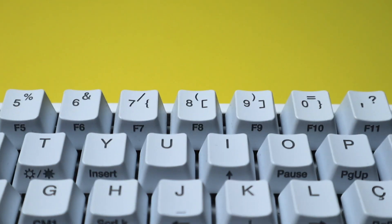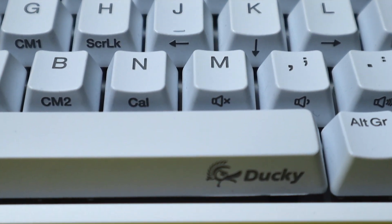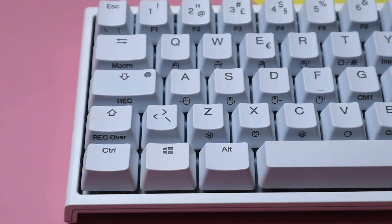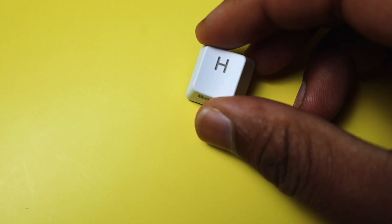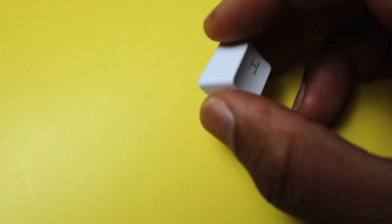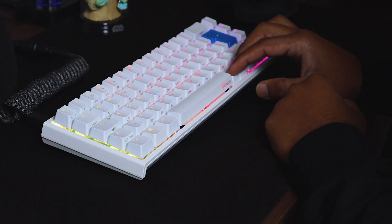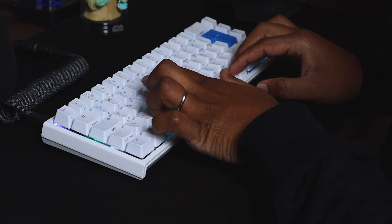The keycaps are made from double-shot PBT material and they feature the secondary layer functions printed on the front. Just take a moment to look at all those possibilities — I don't even know where to start. The printing on the keycaps is crisp and they feel nice to the touch. The keycaps are shine-through; I don't use RGB much, but if you do, you'll be pleased with the colour options and the brightness on this keyboard.